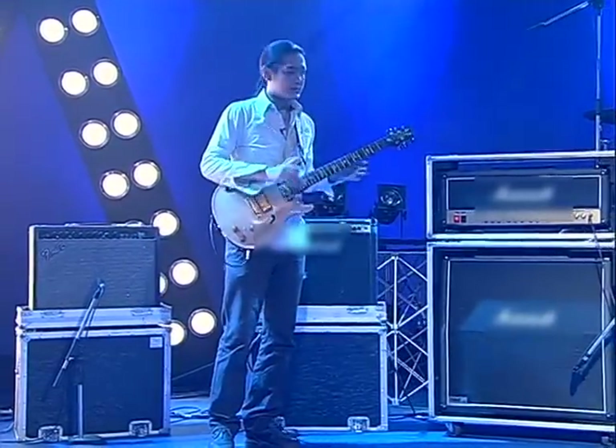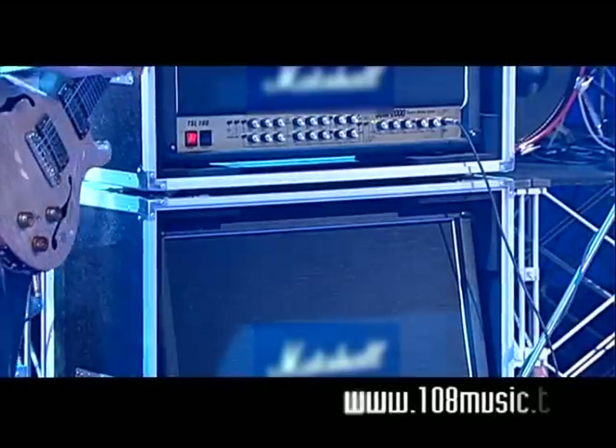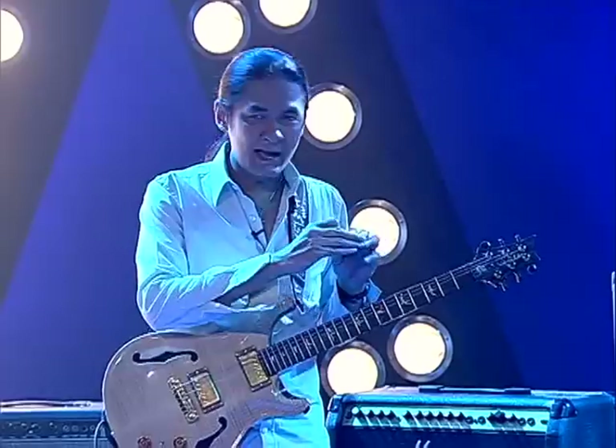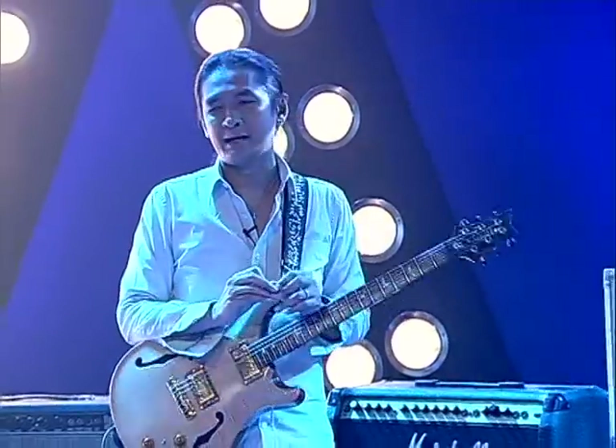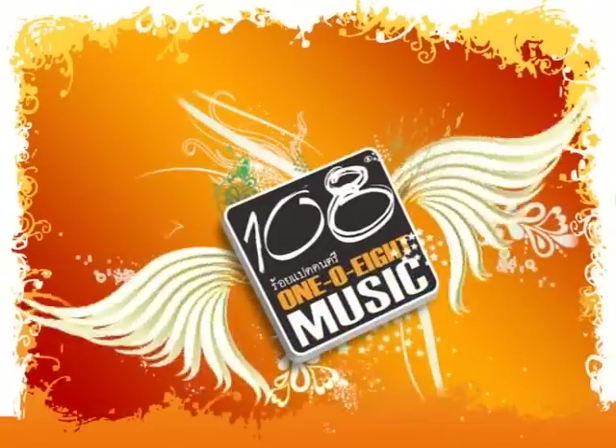Today we will understand the design of the amp — what the amp does, what effects it has, and how we use it. Let's talk about the amp: what do we do with it and how do we approach it?